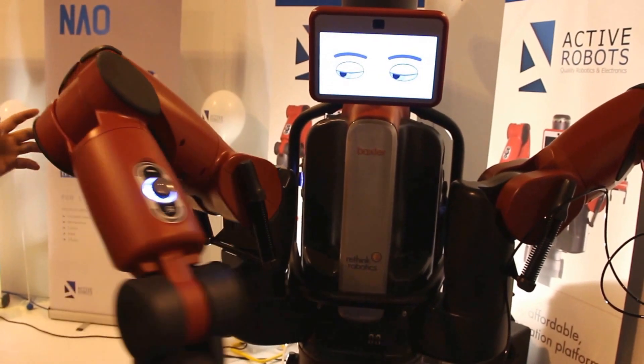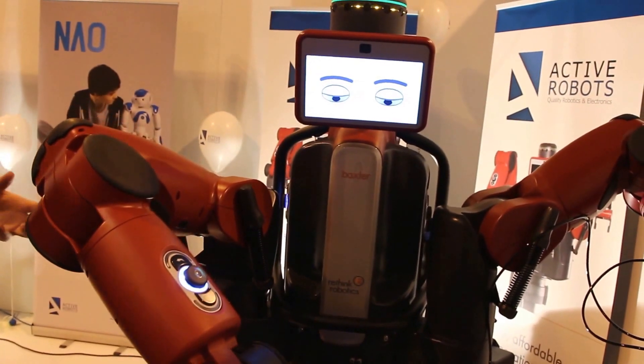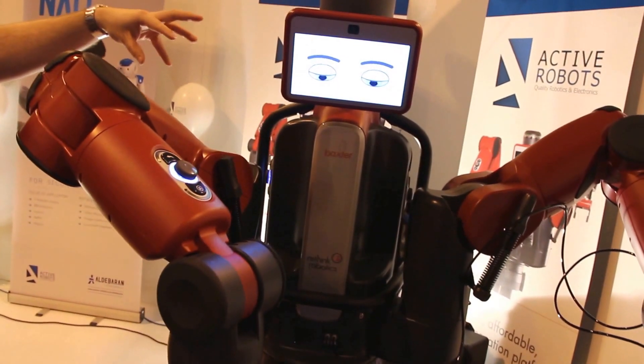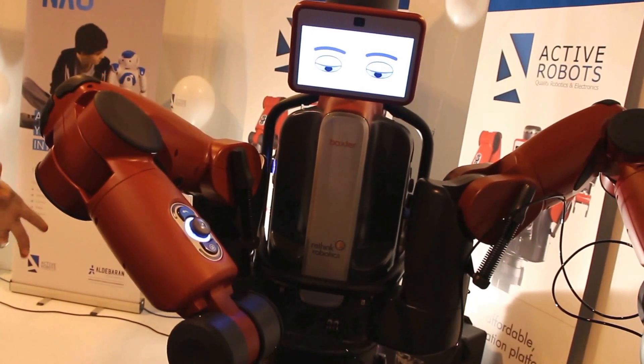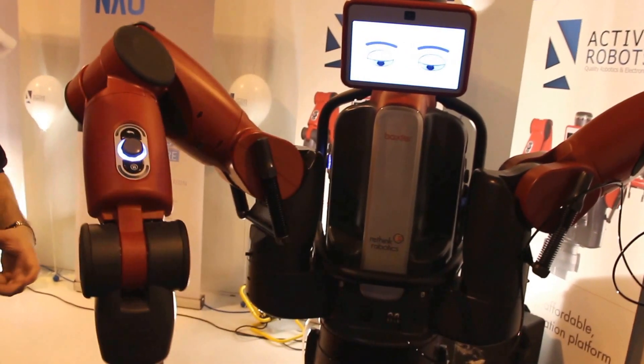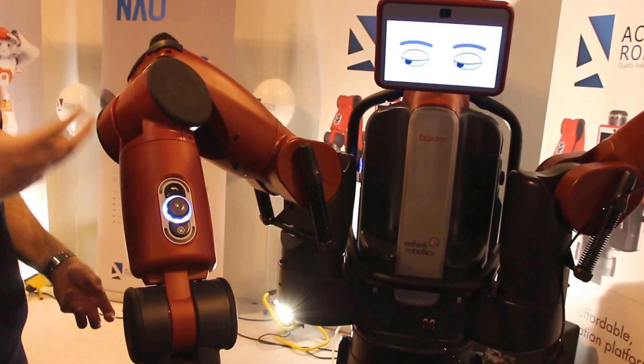Why's it got a swiveling head? Sometimes I see that turn — how does that help its arms? If you're collaborating with the eyes, you always look where you're about to move. So it's not just using the camera in its hand — the eyes are used to signal where it's looking.